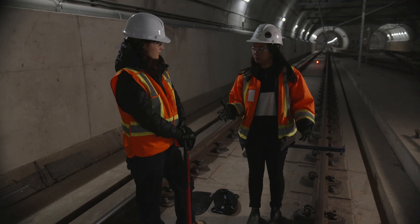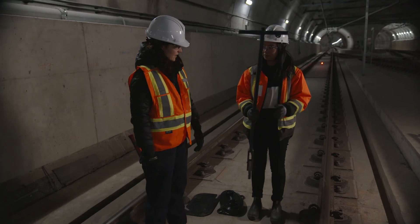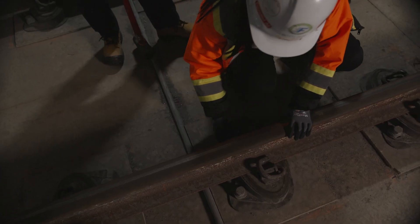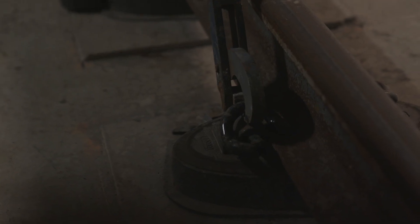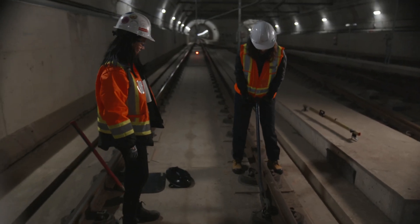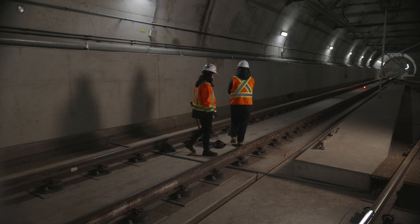Maintenance crews do this all the time. I've learned how to take the clip off for maintenance, and now it's time to put it back on. Pull back — oh, you need to do this with a lot of force. There you go, you're doing it. It's in! We've done maintenance on the track.